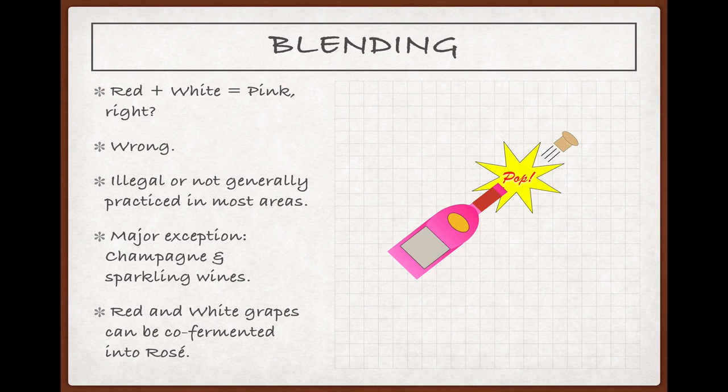It's a different story for sparkling wines. In Champagne and other sparkling wine-producing areas, a little bit of red wine can be added to the dosage, or topping-off liquid, before the final corking to give the sparkler a pink hue. There are wine regions, by the way, like Tavel in France, where rosés are produced from both red and white grapes, but the practice here is to crush the grapes together and co-ferment the juice into a single rosé rather than to blend finished wines.